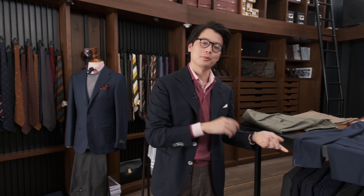Alright, that's about it for now. I hope this has been useful. If you have any suggestions for what else we could put together with this blue blazer, we'd love to hear them. Thanks for watching.